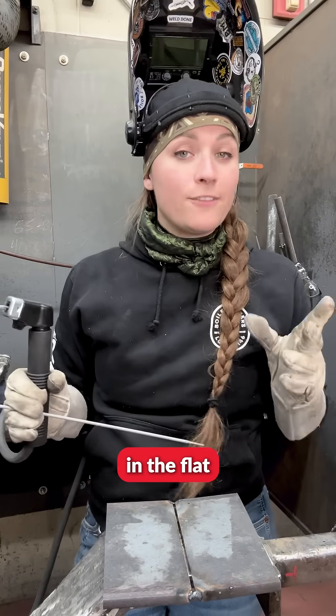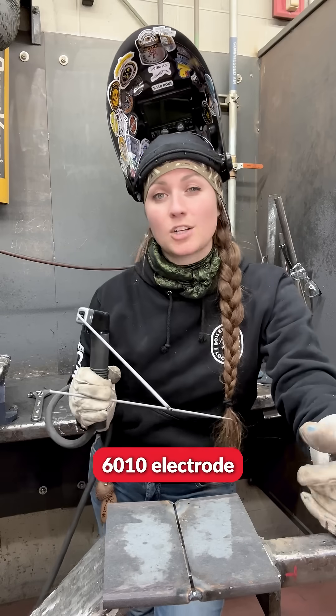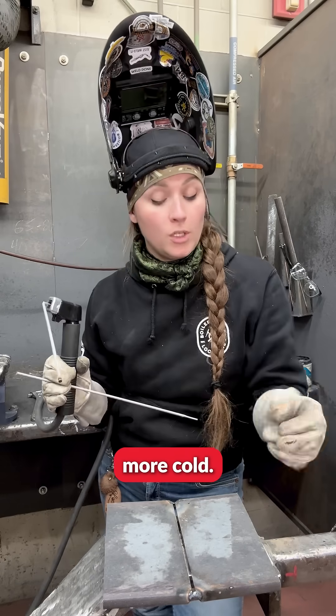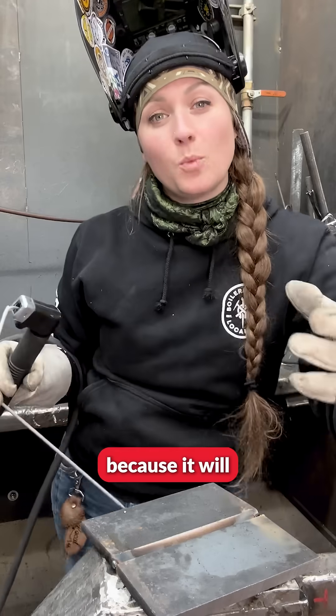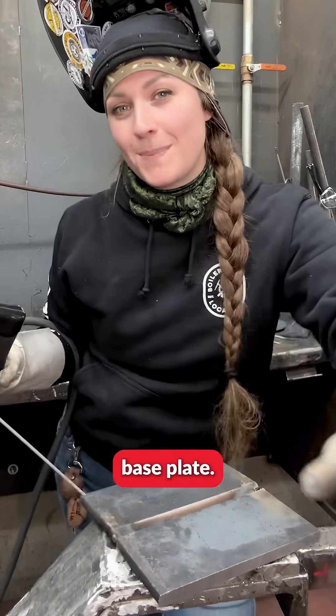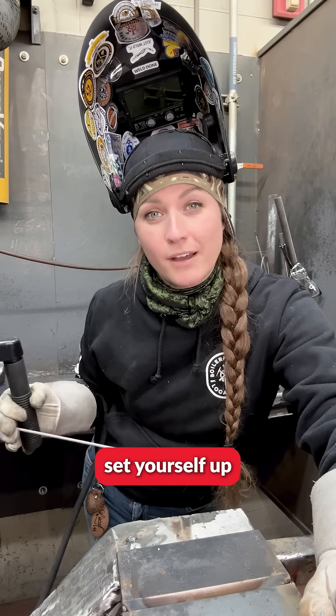We're going to weld this in the flat position, so we will want to be welding with our 6010 electrode while it's a little bit more cold. Never want to have an open root on a base plate because it will weld itself to that base plate. Always make sure that you do have an overhang and then you set yourself up for success.